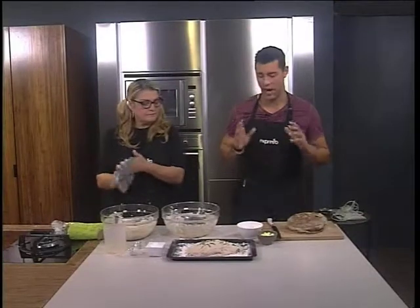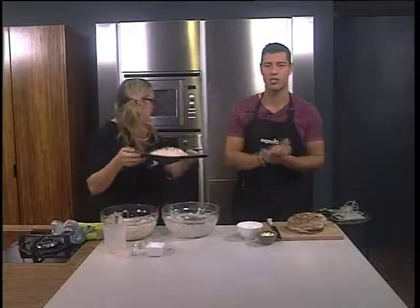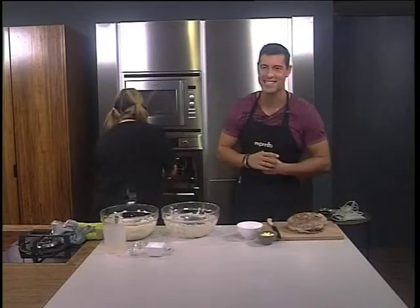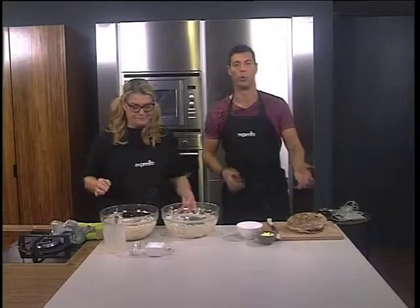Once again, if you want to get your hands on the recipe for our no-knead bread this morning using only five ingredients, you can log on to our Facebook page, Expresso Morning Show on SABC3. And if you want to see how we made this one more time, here's your chance.